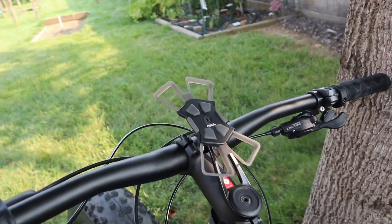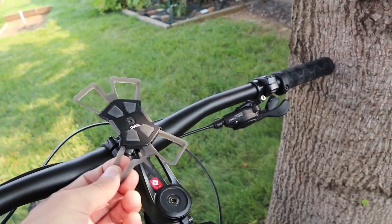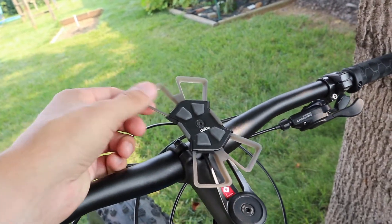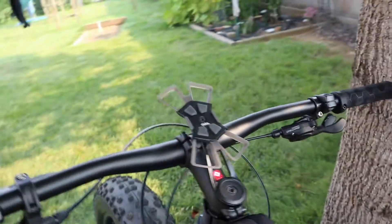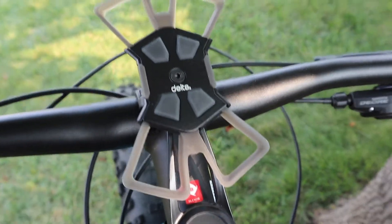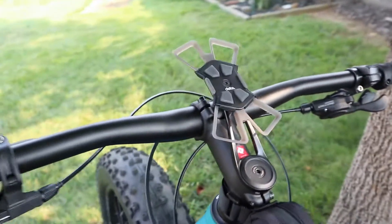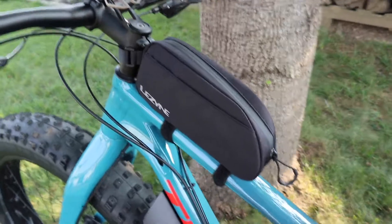I have an iPhone so it holds it pretty good. If you had a bigger phone you might have a problem, but any normal size phone fits. It's a Delta mount — I forget exactly what it's called, but if you look up 'stem phone mount' you'll find something like that.